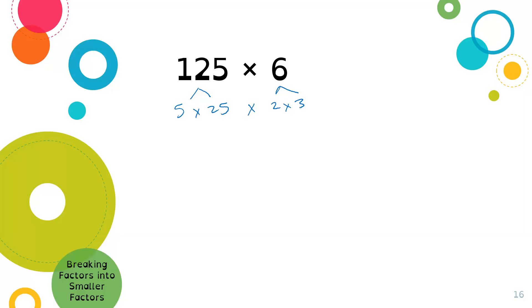So now I have different factors I can rearrange. I see that 5 times 2 gives me 10, and that's pretty friendly. And 25 times 3 — if I think of quarters, 25 cents times 3 is 75 cents. So 5 times 2 is 10, times 25 times 3 is 75. So 10 times 75 is 750, meaning 125 times 6 equals 750. By breaking it into smaller factors, we can rearrange them into friendlier numbers. There's definitely more than one way to do this.